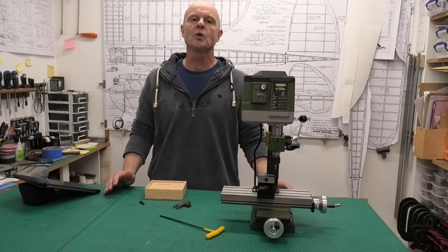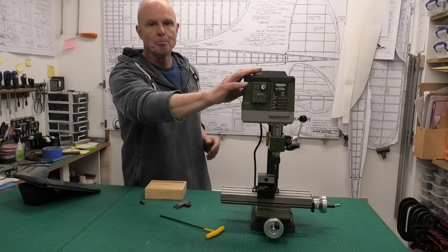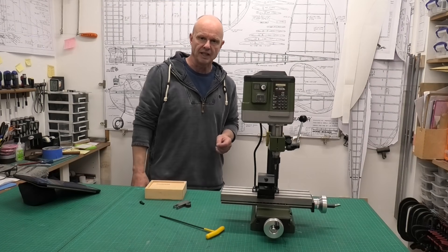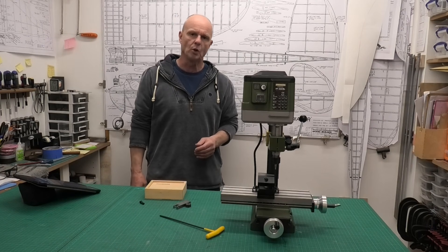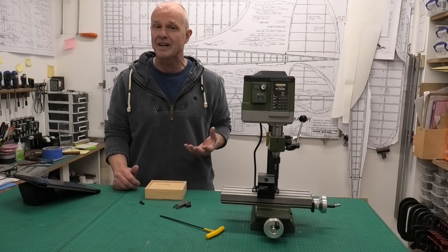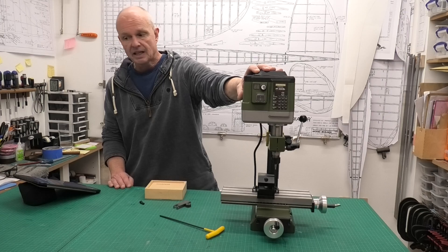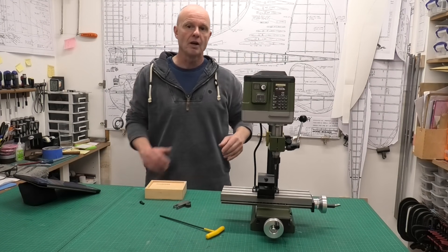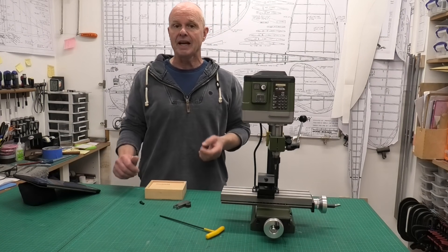Hi there. I thought it was about time I did a review of this Proxxon micro mini milling machine that I bought recently. I haven't had it a long time, just a couple of months and done a few small jobs with it, but I thought it'd be nice to do a review because I couldn't find any reviews at all when I was thinking of buying this. This is the FF250/BL milling machine by Proxxon and they are made in Germany.